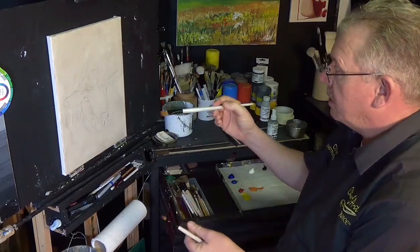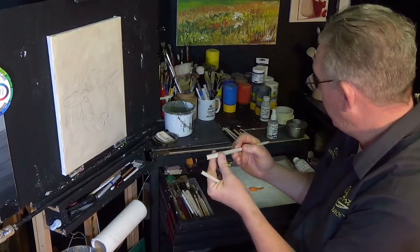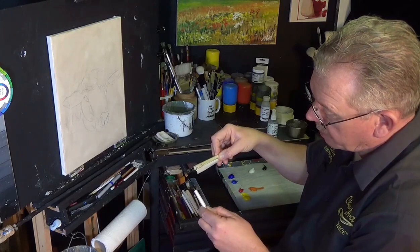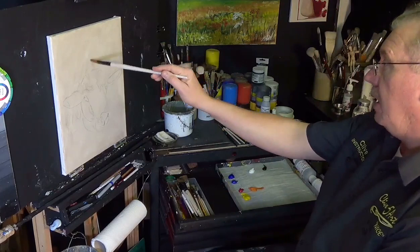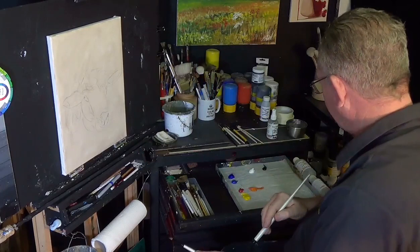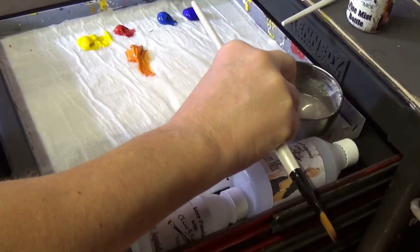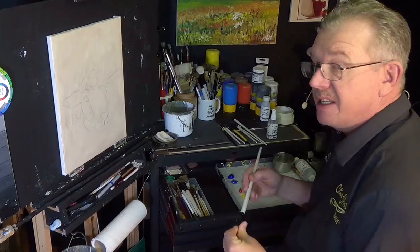I've got some long-handled brushes. This particular one is called a bright — it's a short flat but slightly longer, with a longer bristle. The handle makes a difference because I can stand back and work at a distance rather than work close up. Anyway, let's get some paint on this canvas. I've got my medium mix as standard.